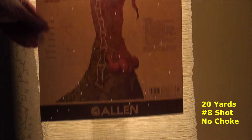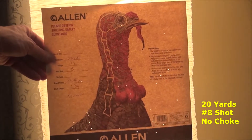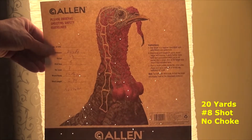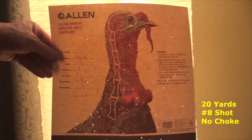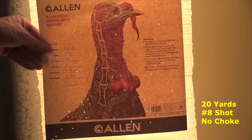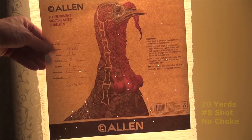The next one I moved up to — I still stuck with the number 8 shot — I moved to 20 yards with no choke, and you can see how few pellets actually hit the target at that distance. That is 20 yards, number 8 shot, two and three quarter shells, no choke on the gun.